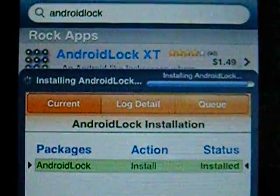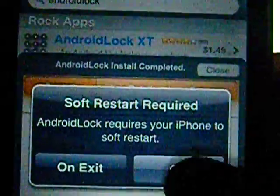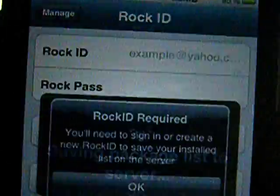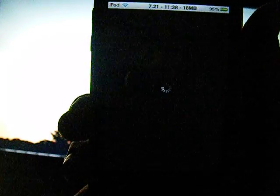And then you're going to have to soft restart. Give my iPod a second. I'm recording with my SD camera because my HD one doesn't do very well with things up close to it, so I'm recording with my SD one.